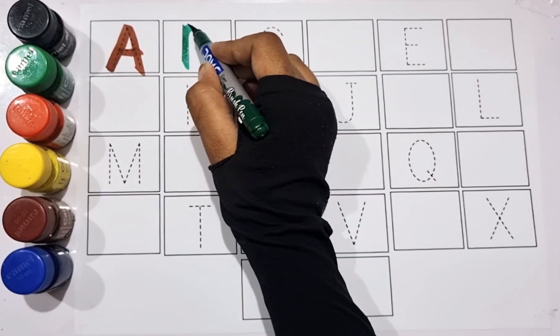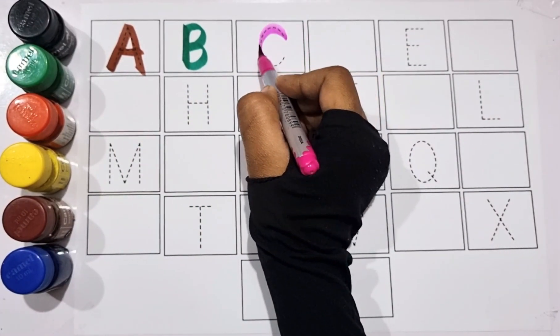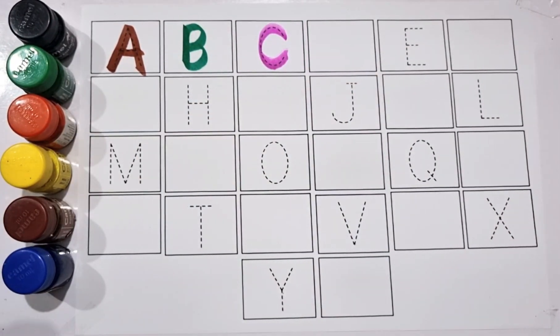Green color. B for ball, B for ball. Pink color. C for cat, C for cat.